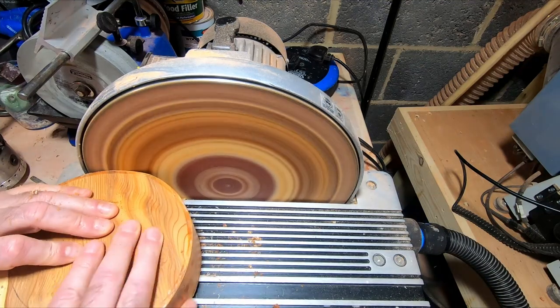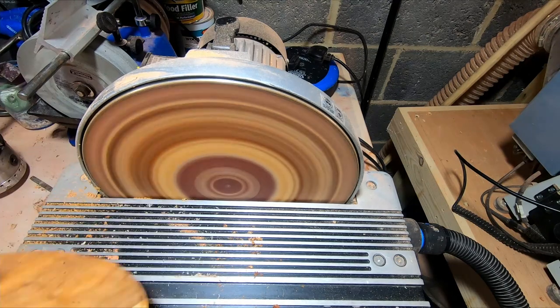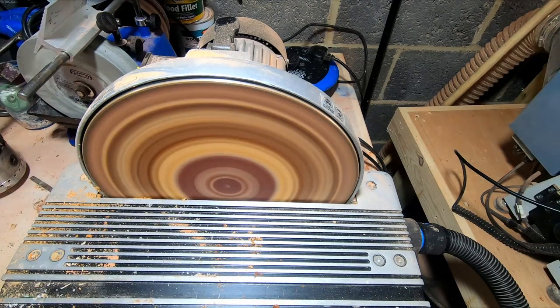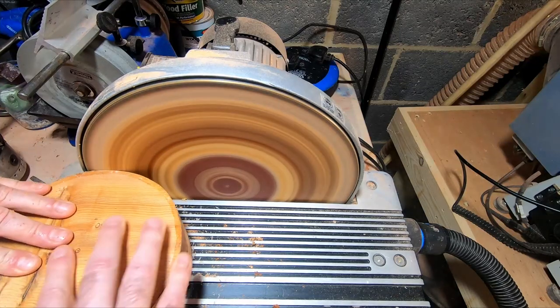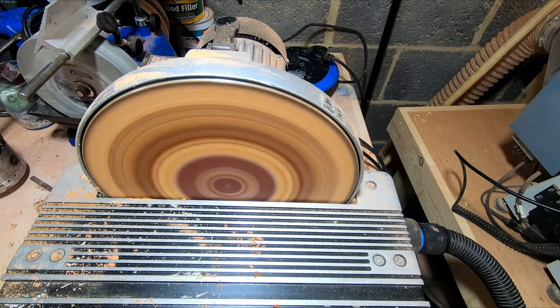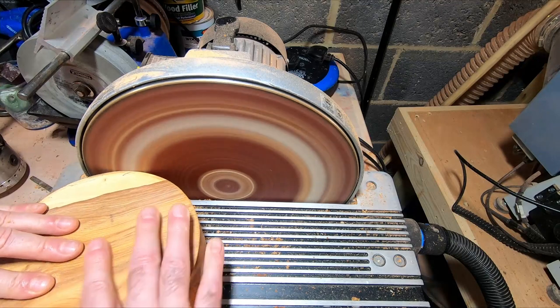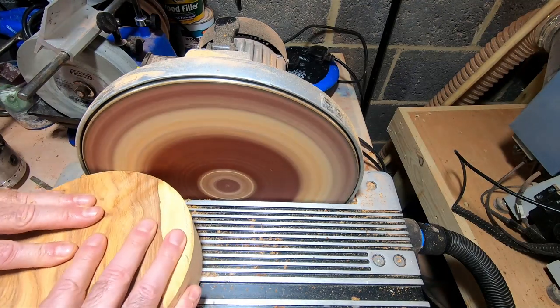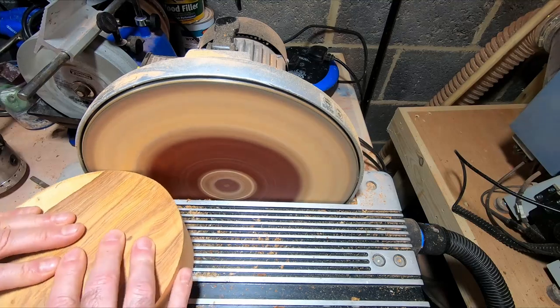The yew blank was covered in a wax which needed to be removed so the resin would stick to it. I could have turned it off on the lathe, but I decided to use the disc sander. The wax melted into the sanding disc, reducing its effectiveness. I used a block of natural rubber to clean the sanding disc, which helped a lot.